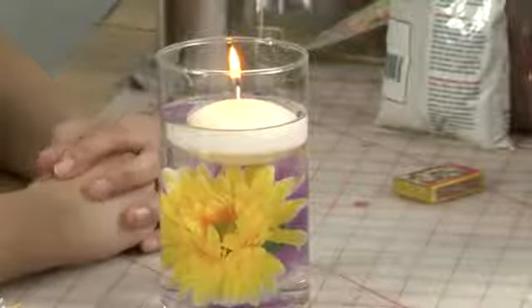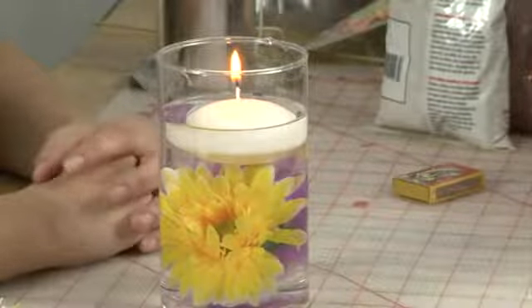So there you go, a floating candle centerpiece with a flower inside. I'm Inherid Jones with the Urban Craft Center in Santa Monica, California. Happy crafting!